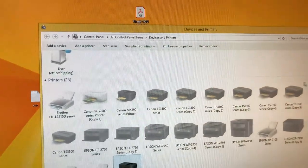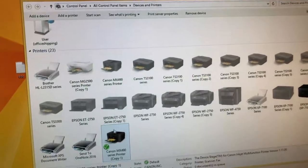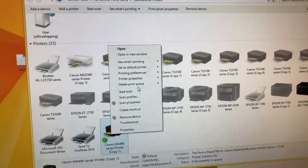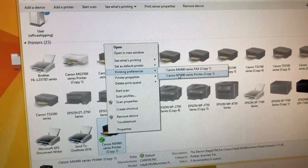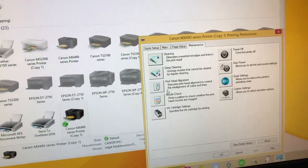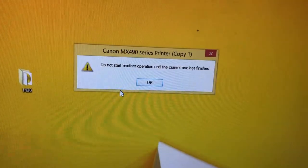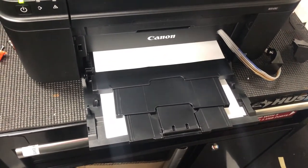You can print a nozzle check by going to Control Panel, then Devices and Printers, and right-click on the printer you just installed. Go to Printing Preferences, then go to Maintenance, then Nozzle Check, and click the Print Check button. Most nozzle checks will come out nicely.